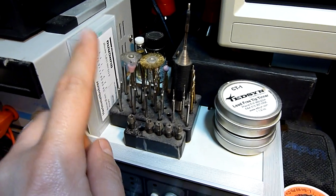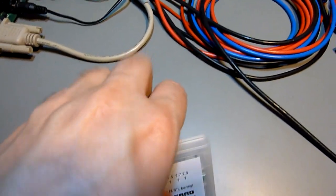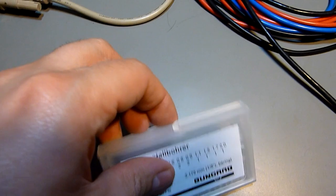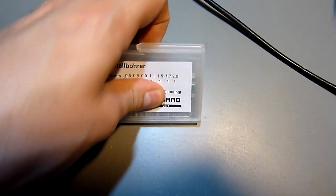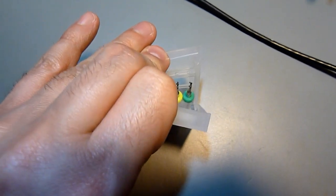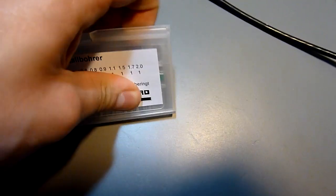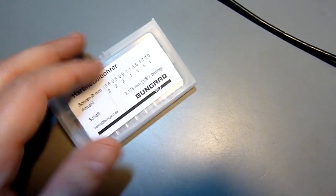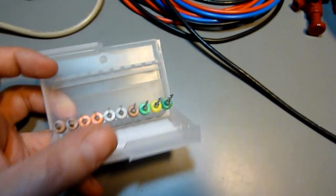Those are a lot of drills — Bungard drills, which can be obtained from Reichelt at least in Germany. They are hard metal drills. Very good ones, but quite expensive.